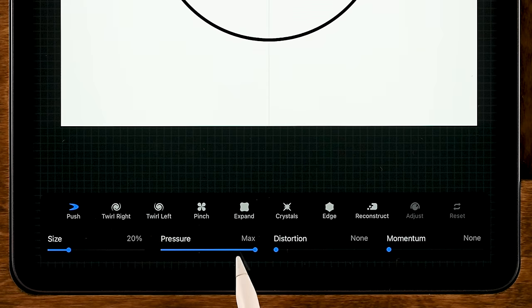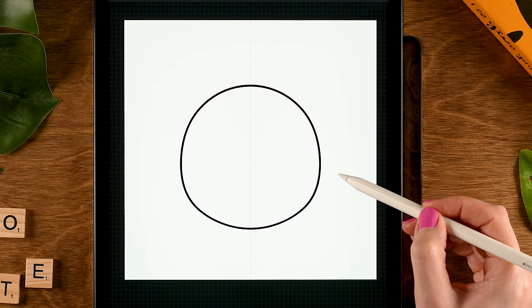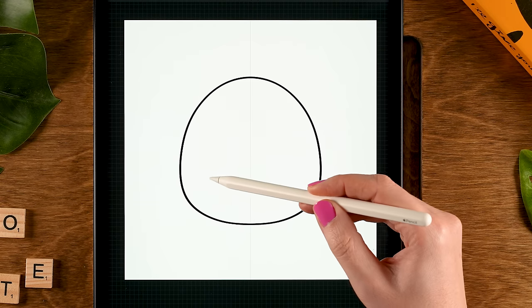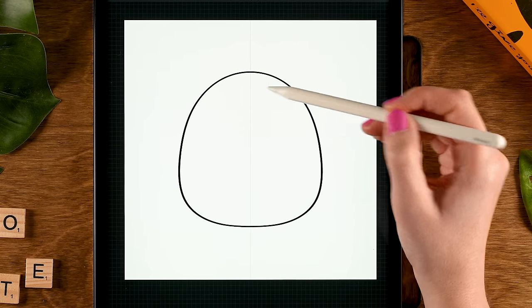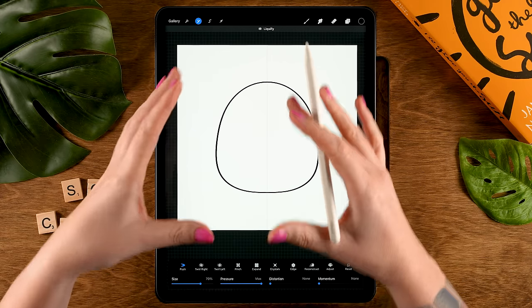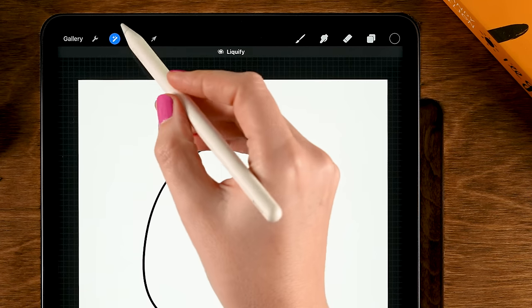Now we are going to use the Liquify tool. Go to the magic wand and then to Liquify. Make sure you set it to Push, with Pressure to max, Distortion and Momentum set to None, and turn up the size to perhaps 70 percent. You can move the sides, push and pull, and create the shape of your creature. Make the bottom part a little more flat and pull up the top part. This is where you can decide the shape — maybe you want it quite long or a bit more squished. I'll go for a shape like this, then tap the magic wand to exit.